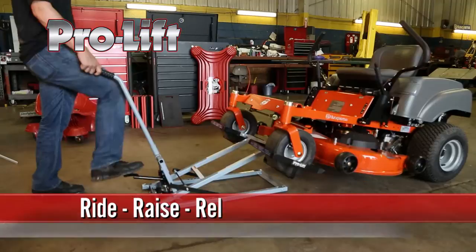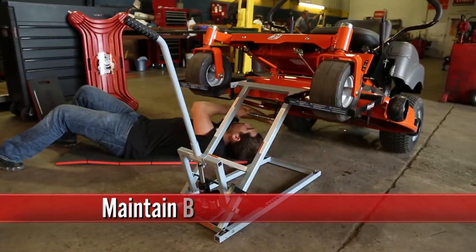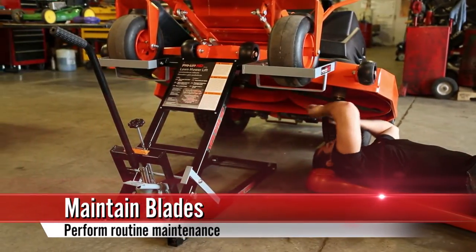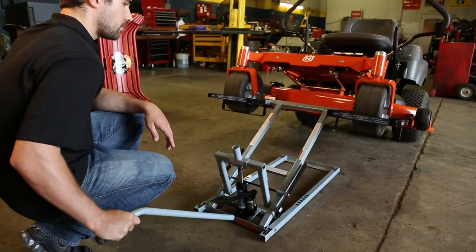Utilizing the power of hydraulics, just ride, raise, and release to safely save time and effort. Maintain blades or other routine maintenance easily with your mower securely mounted with plenty of workspace clearance. Then, just disengage the locks and turn the valve for a slow, controlled release.